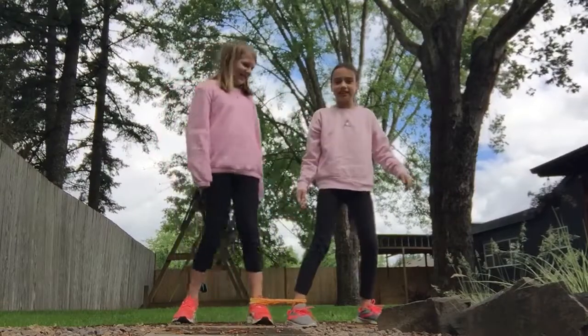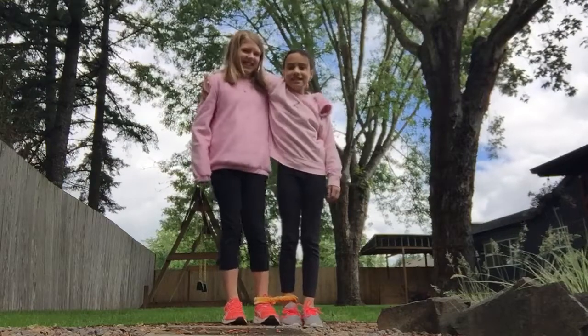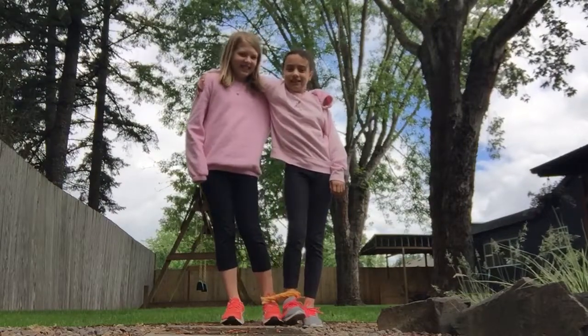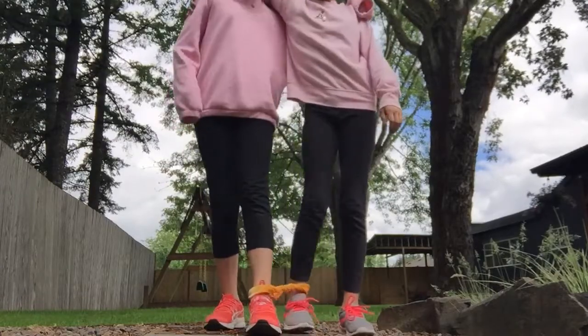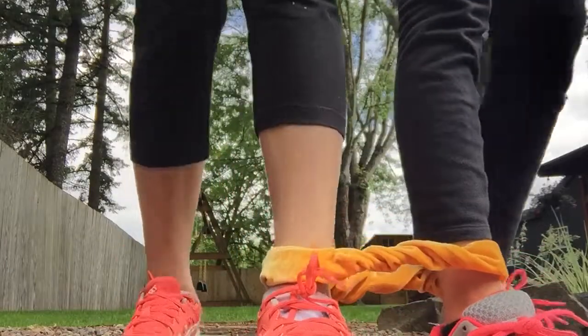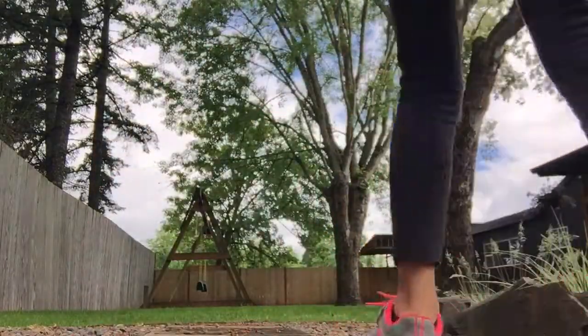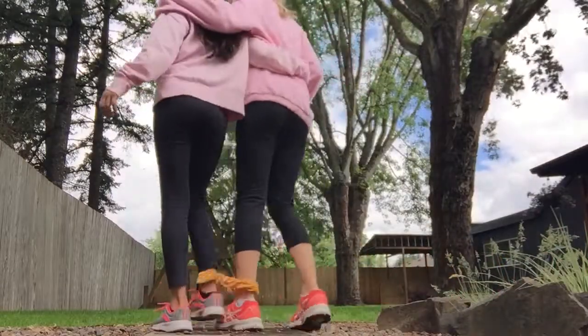So, our legs are connected. We're going to try to walk to the camera. It's kind of hard. Turn around. I did this before as Rickman.